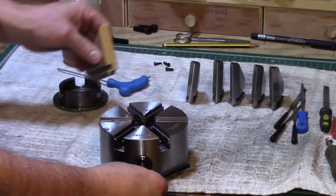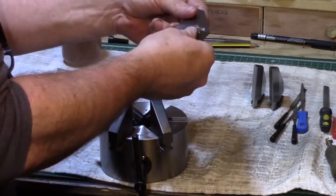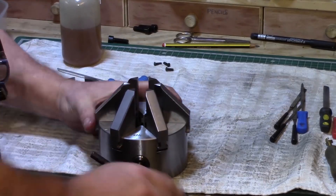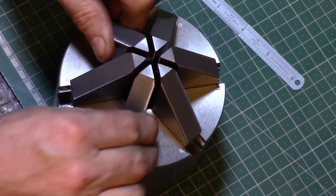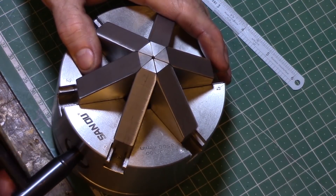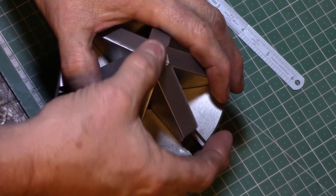I then flipped it over and one by one reinserted the jaws. It certainly felt a lot better after a good clean up. I still had a few concerns as they seemed to wobble around quite a lot at the top, and also when the chuck was tightened up it was evident that not all the jaws were actually making contact with each other.